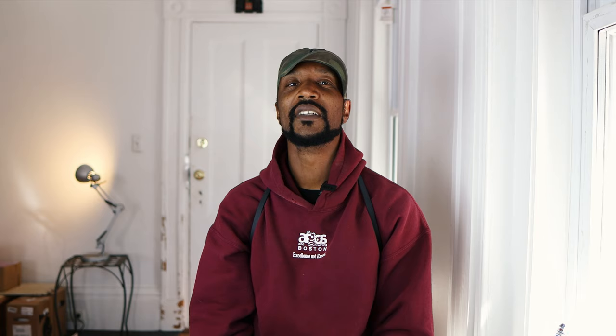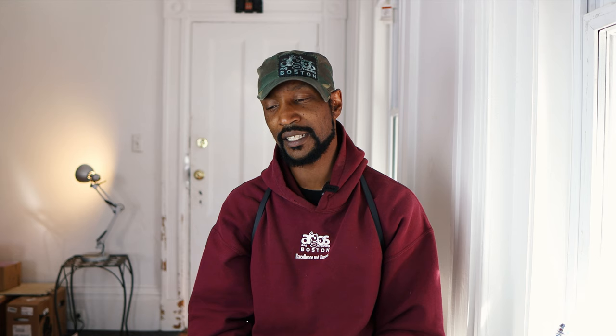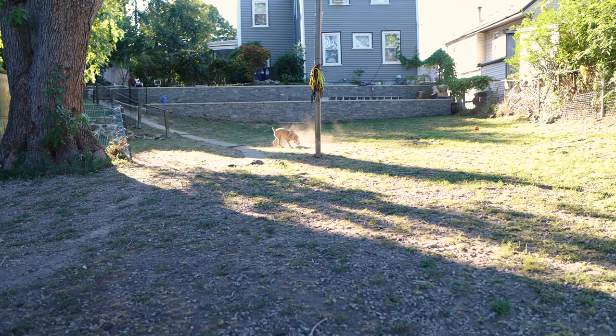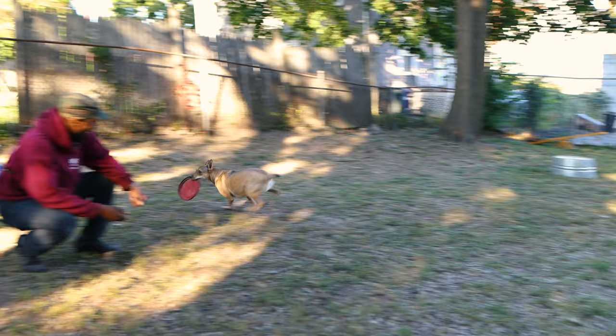Our next question: what happens when the dog starts chewing on the ball or treating it as a chew toy rather than something to fetch? The first thing is the amount of time we play might be a little too long. If the dog was chasing the ball and then stopped and started chewing, I probably threw it a little too much for where the dog is in its fetch game. Also, if I have high-value treats, the dog is going to come and get the treat anyway, and as we're teaching, they should bring the ball with them to get the treat.